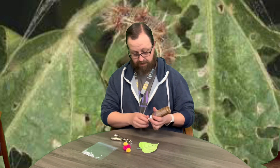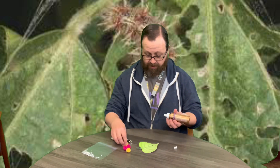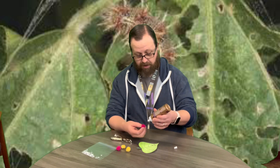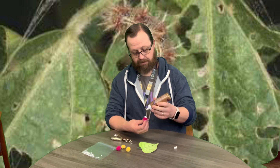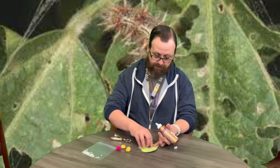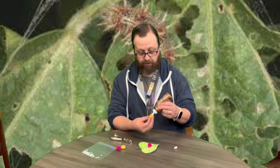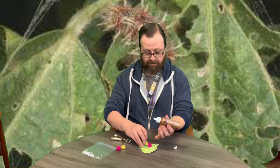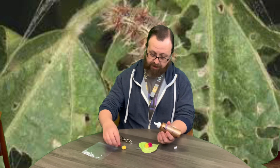Then we are going to take some of these pom-poms — puff balls, or whatever you want to call them — and we are going to glue them onto our leaf. You can choose whatever colors you want. You just want to make sure that they're connecting.